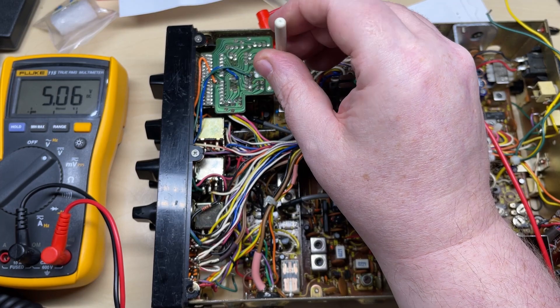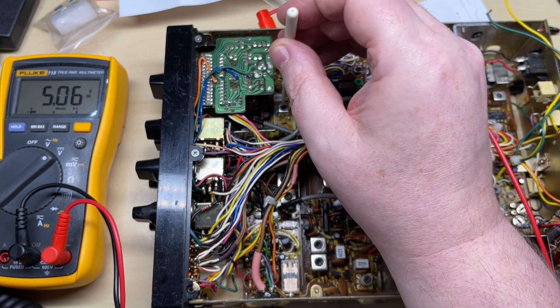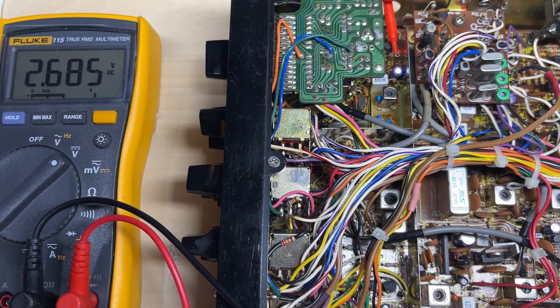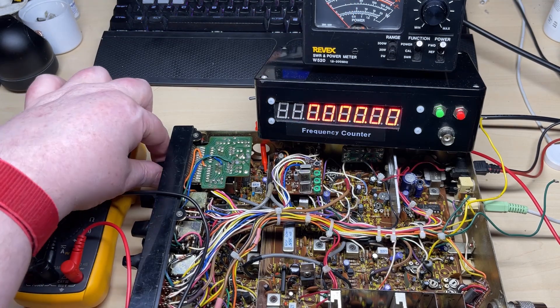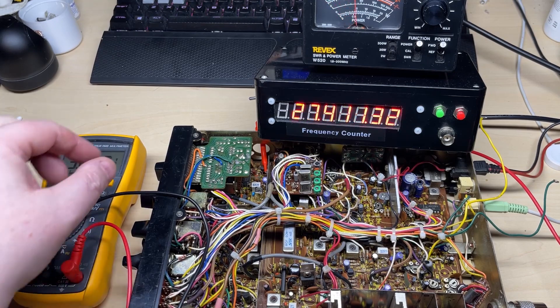I did notice the core on this VCO is very, very hard to turn, so I did a bit of work off camera to get that to turn. And we actually finally get it into lock. I'll just check that it's locking everywhere else.